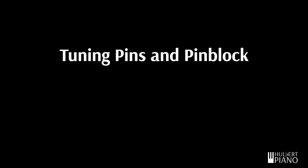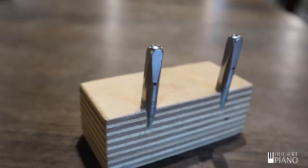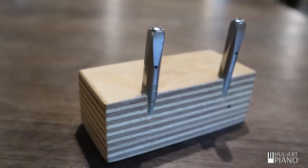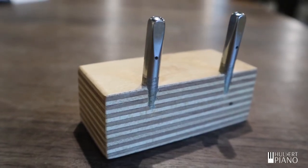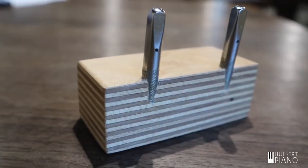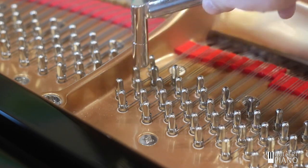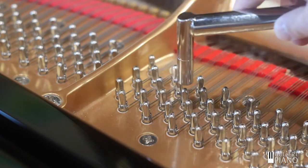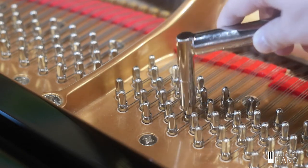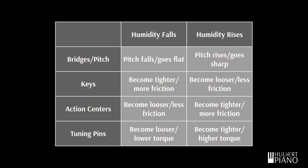Now let's look at one more part: tuning pins. Loose tuning pins are usually the first thing people think of when a piano is out of tune. Tuning pins are metal pins driven into a hardwood block, usually laminated maple or beech. The friction between the pin and the wood holds the piano strings tight, but still allows for tuning. As humidity rises, the wood cannot expand freely, because the wooden block is made of many small laminations and the wood surface is compressed. So instead, the wood expands inward, tightening its grip on the tuning pin. In dry weather, the opposite happens — the grip is a little bit weaker, leading to lower tuning pin torque. So in summary: higher humidity leads to higher tuning pin torque, and lower humidity leads to lower tuning pin torque.